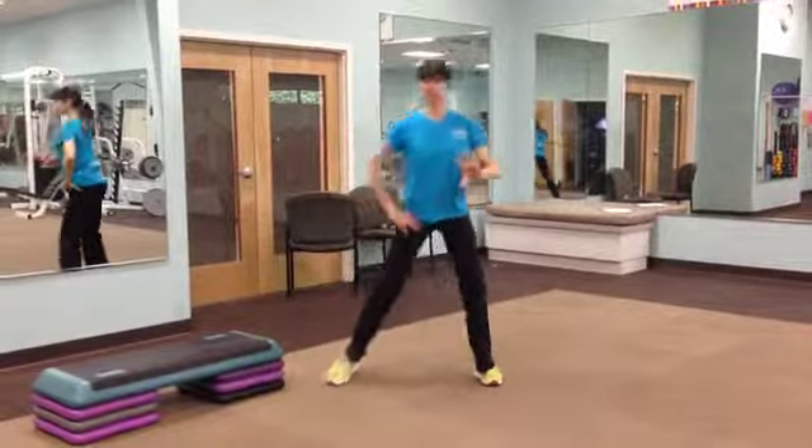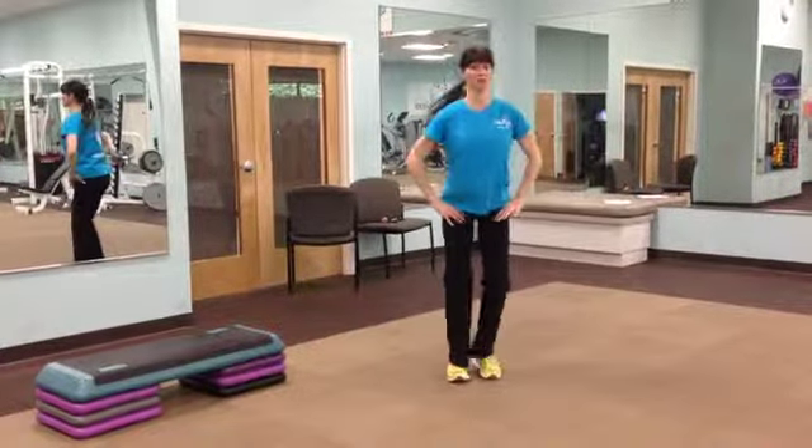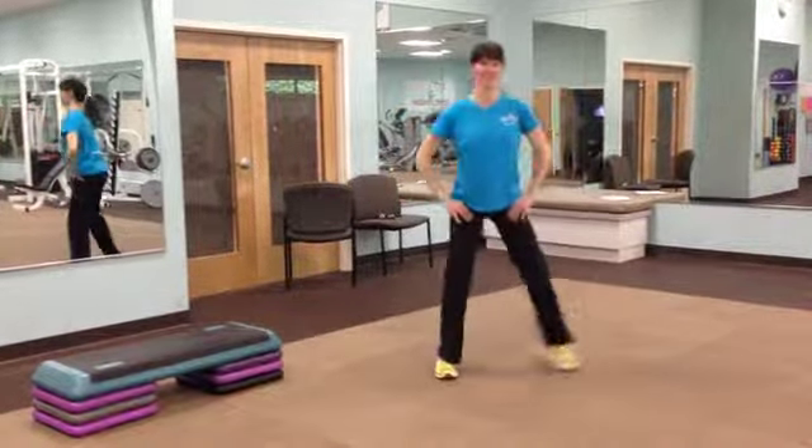And some of you, maybe if you're beginners, maybe it's more of a tap — that's okay, as long as you feel it and you're working those legs, getting that heart rate up.